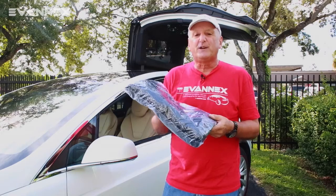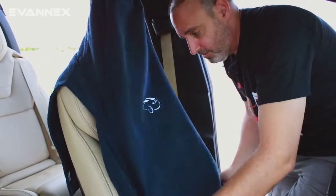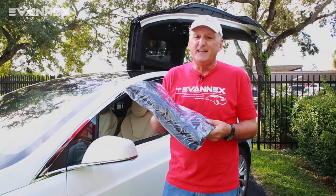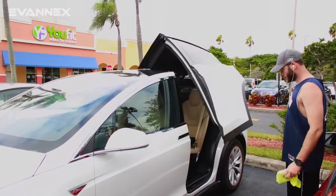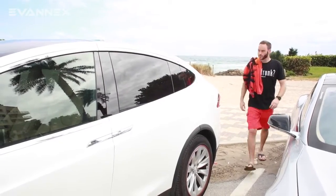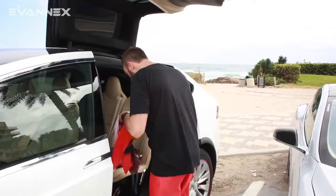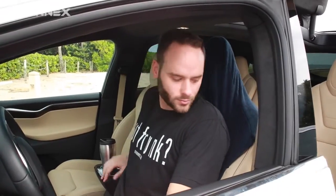Seat Hoodie is a fabric cover that goes on simply and can be removed simply. The intent is to protect your seats if you're at the gym and sweaty, if you've just been at the pool or the beach and you're sandy or wet. You slap it on quickly and pull it off quickly. The intent is protection and Seat Hoodie will provide you with that.